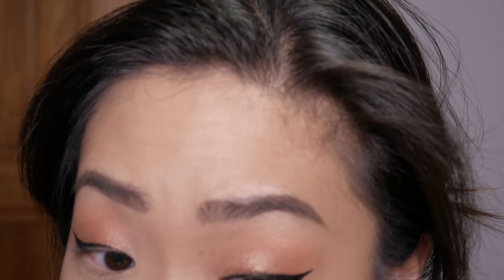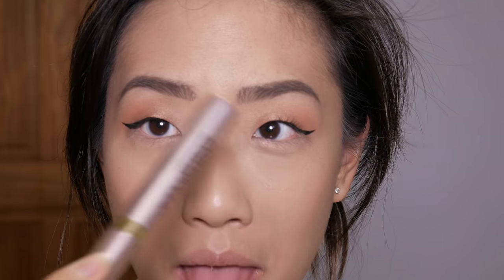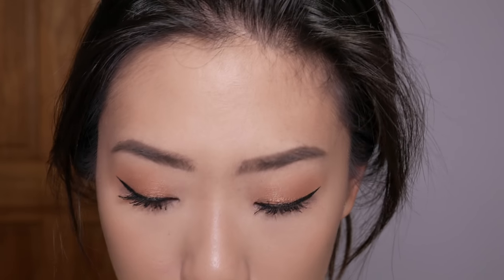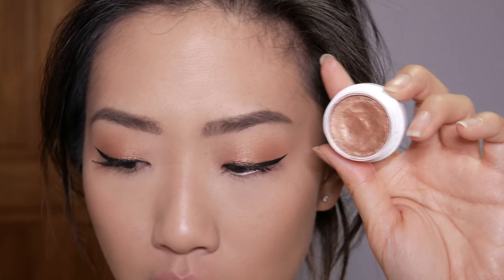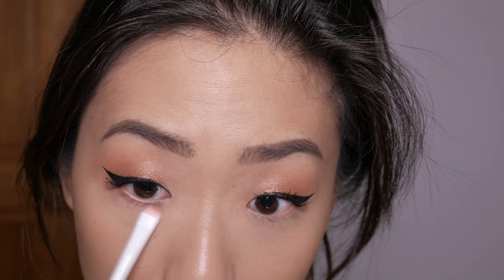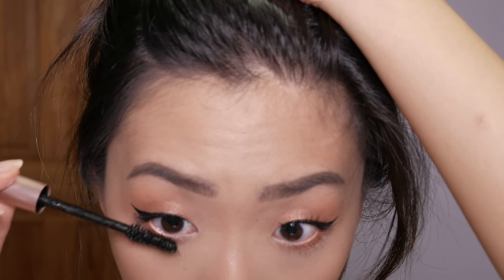Before I move on, I like to go back and redo that eyeliner because my eyelash curler removes it. I'm going to take this Rimmel London waterproof kohl pencil and tightline — this is going to make my lashes look more full. Then we're going to use mascara. I'm taking the L'Oreal Voluminous Lash Paradise. While we're zoomed in, I'll dip back into the Color Pop shadow with a small smudger brush, smudge that on the outer lower lash line and bring it in two-thirds of the way in, then apply the mascara to the bottom lashes too.